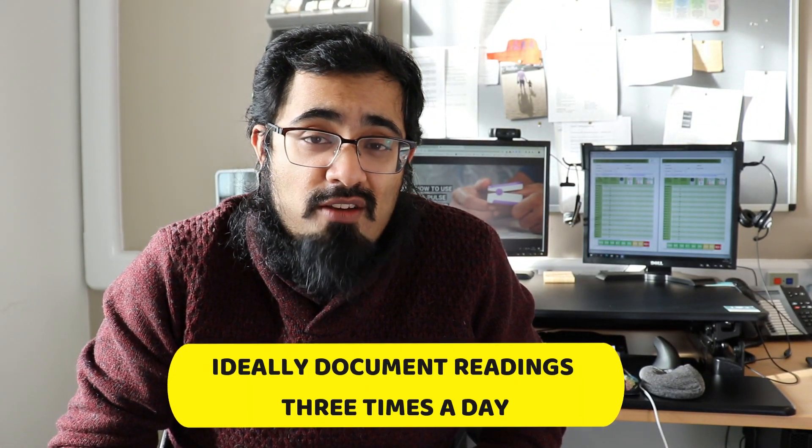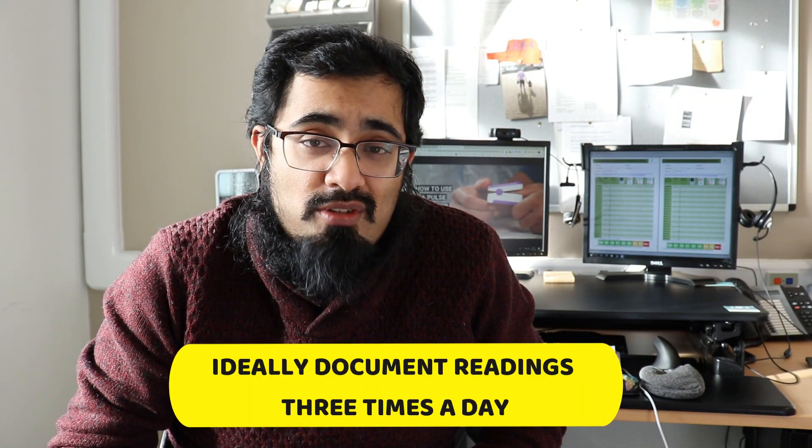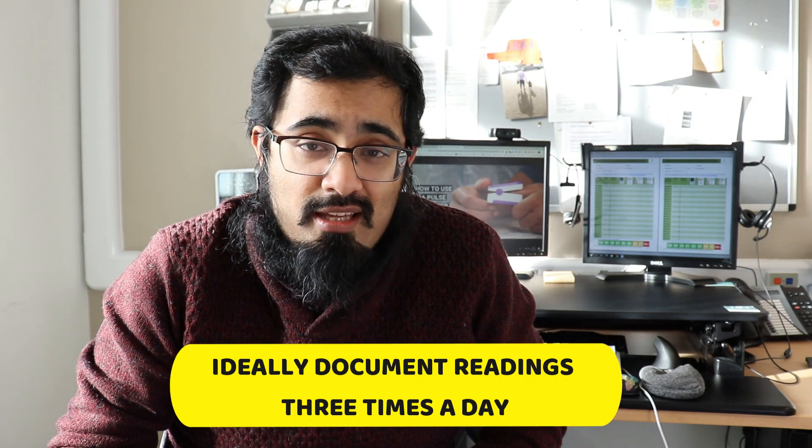Once the results are stable for at least five seconds, please document the highest readings that you've had. Please take care to make sure you put the right readings in the right box on your sheet.